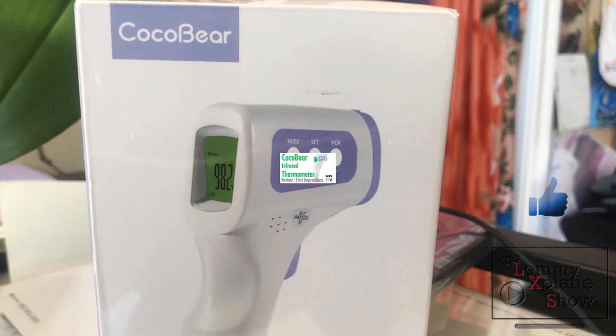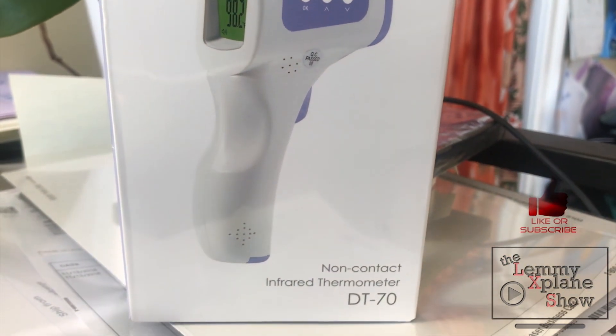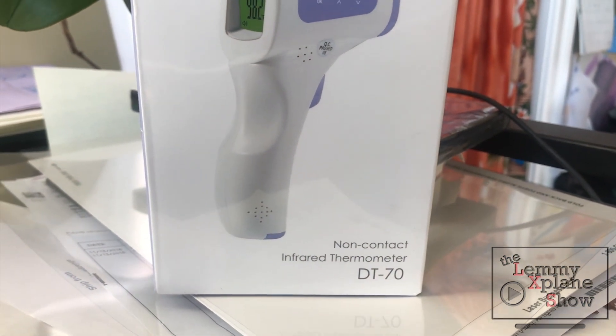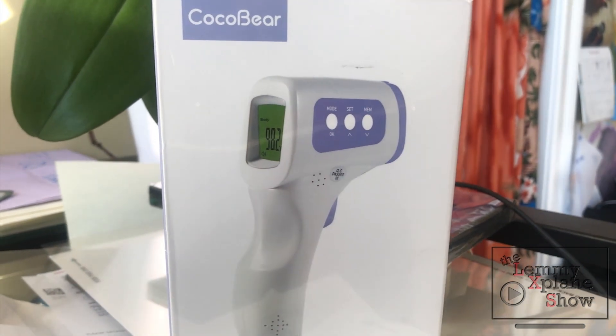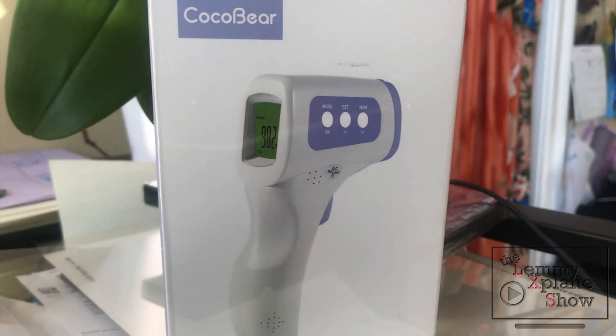What is up YouTube! Today we're going to do a review of this contactless infrared thermometer. We're going to go through the unboxing and then after that we'll take a look at the actual product.